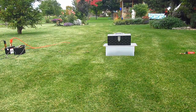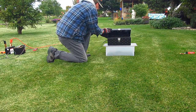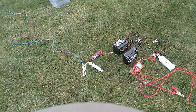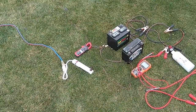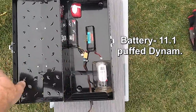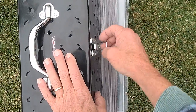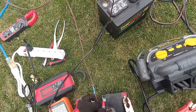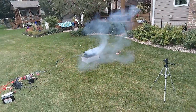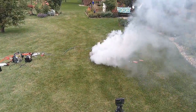Then I tried 24 volts with two car batteries — nothing happened. Then I tried 115 volts AC — the circuit breaker blew but nothing happened to the battery. Then I hooked up 36 volts, and this is what happened. Camera 1.1 showed a swollen Dynam battery with the light on inside. The inside camera got covered with soot immediately and then abruptly shut off from a shockwave.